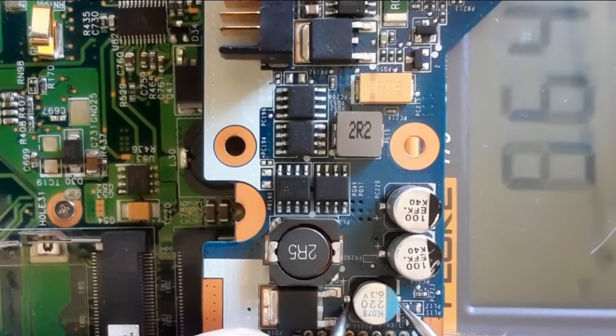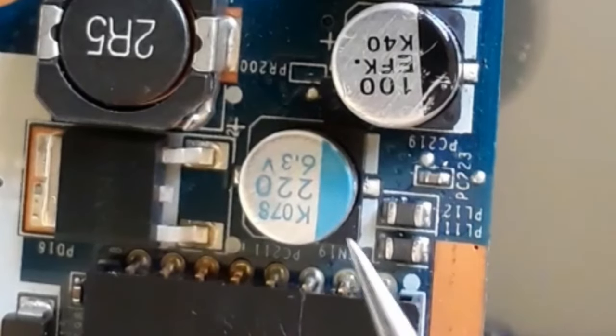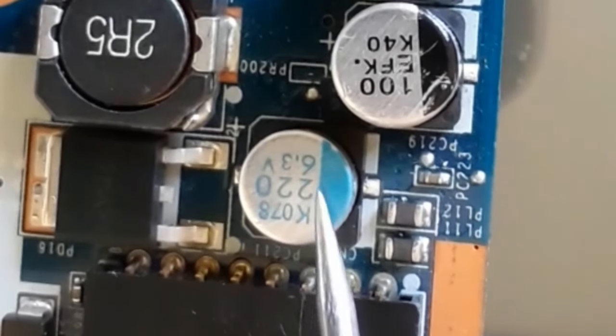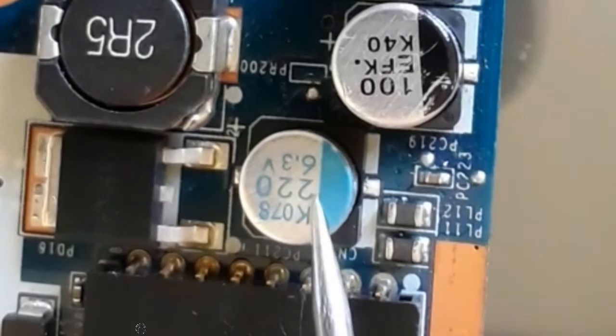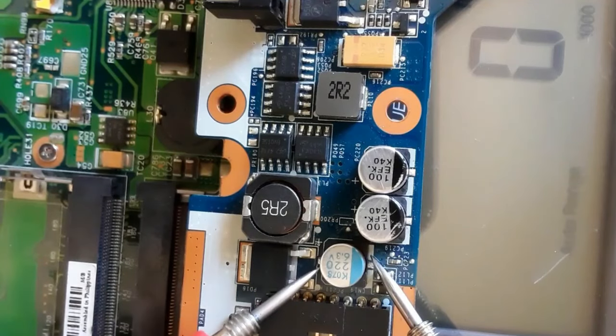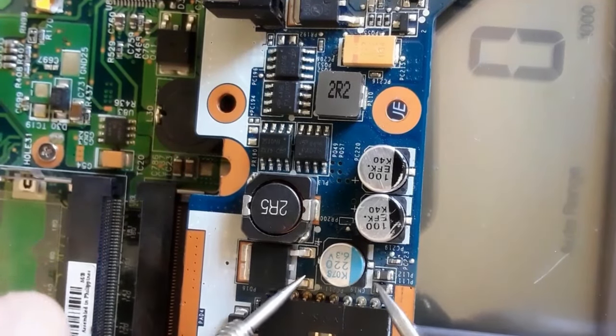And decreases, as you can see. The multimeter shows nanofarad, but we have auto-range here, so the multimeter will check the capacitance automatically without selecting a range. Let's begin with this capacitor — we have 220 microfarad, as you can see. So we should get 220 microfarad.